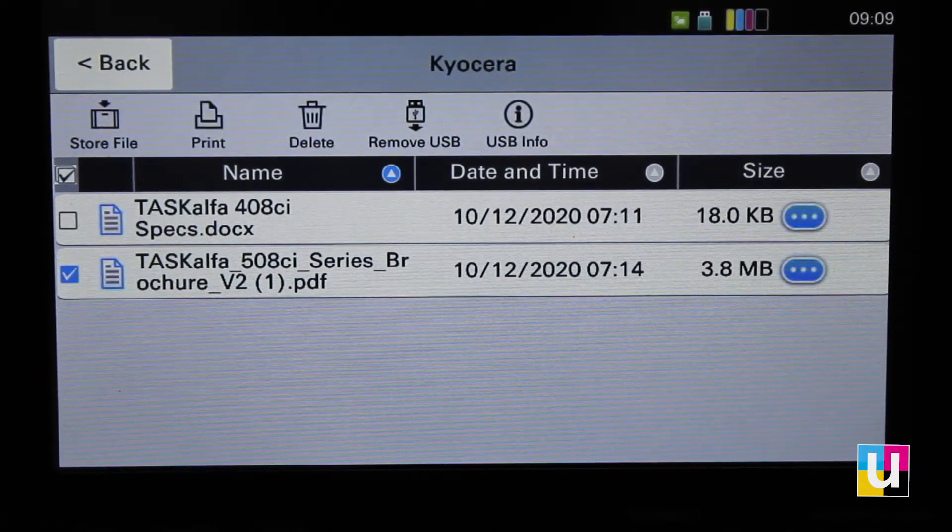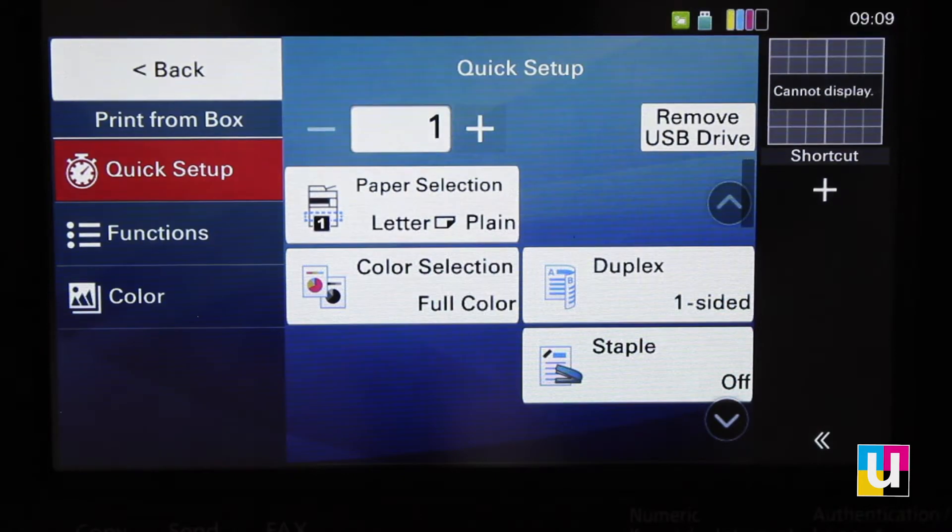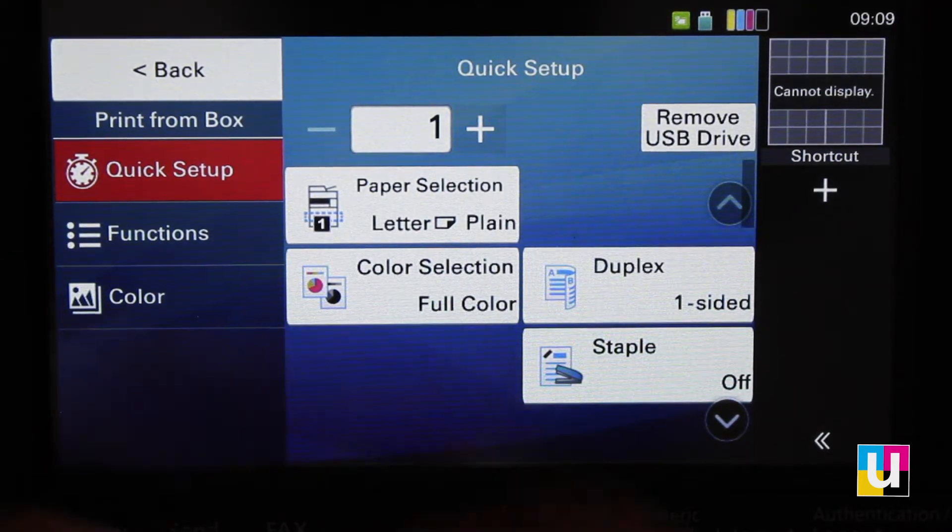Click on the file, then click on print. Your options will appear for printing. Click start to print.